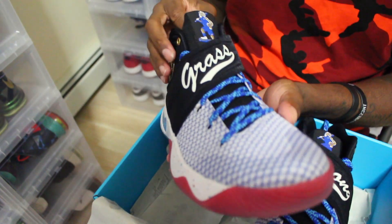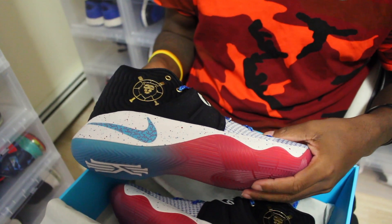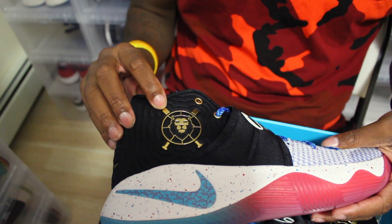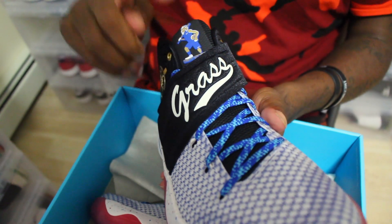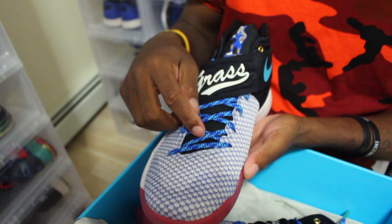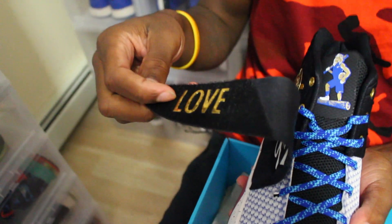Now let's get into some of the details that represent Andy and the Kyrie signature shoe. You have the lion — I'm guessing this represents courage and strength. I'm guessing he also likes to play baseball; it has two baseball bats coming over there. The strap says 'Grass,' which is his last name. Then you have the omega blue swoosh on the other side of the strap. The laces look like, I'm guessing, water with the waves. It says 'Love.' This is dope.